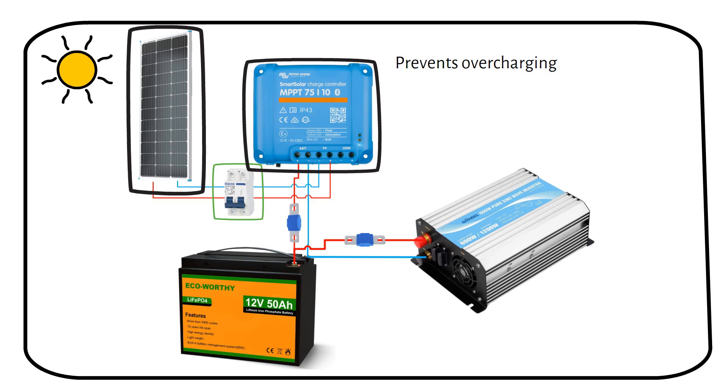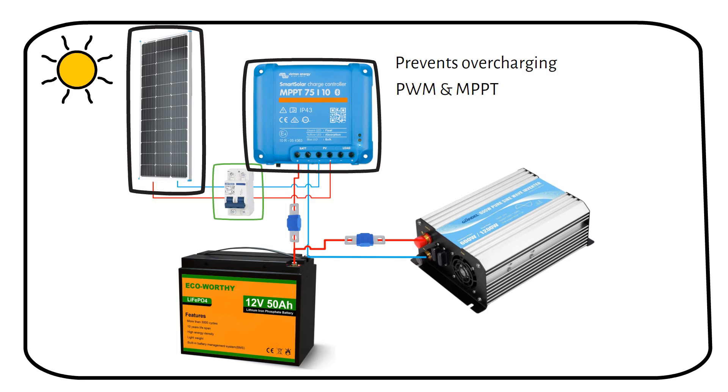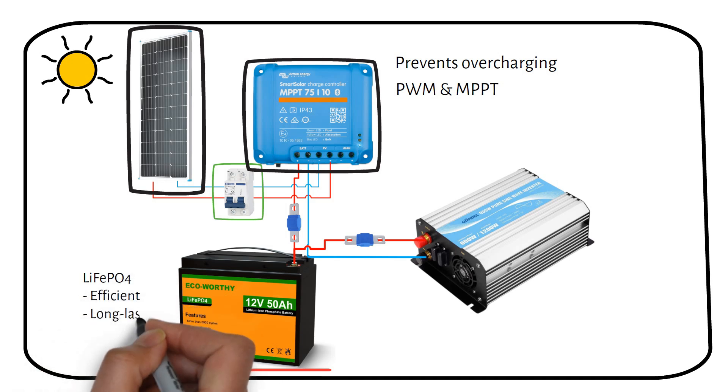There are two types of charge controllers: PWM and MPPT. The battery stores electricity for later use — it saves the electricity you produce during the day to use when the sun doesn't shine. The type of battery used here is a lithium iron phosphate battery, which is efficient, long-lasting, and can store a significant amount of power.